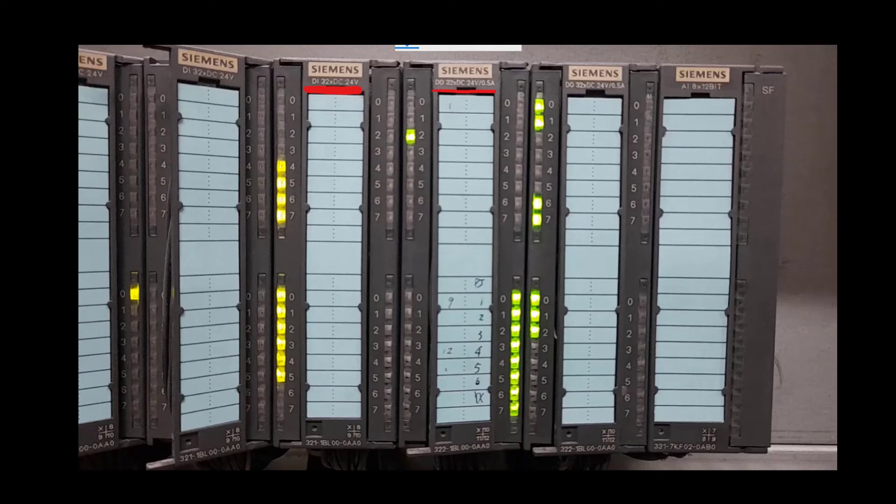The digital output modules are labeled DO 32 × DC 24V / 0.5A. Every digital output module — these two modules — has 32 digital output channels, and each channel sends 24 volt to the field device such as a motor. The last module is the analog input module AI 8 × 12-bit, meaning the analog input card has 8 channels and each channel has a resolution of 12 bits.